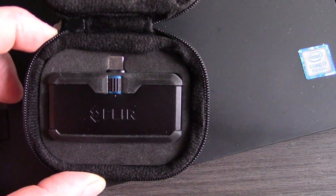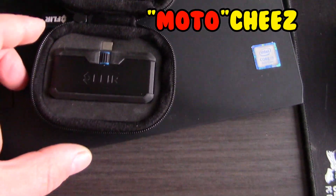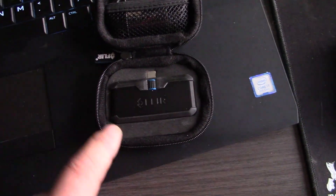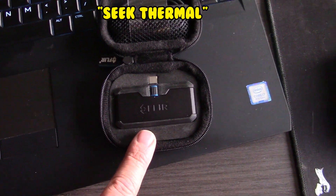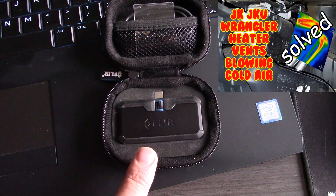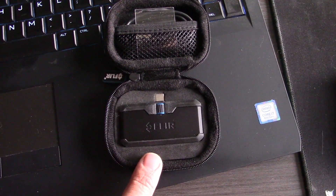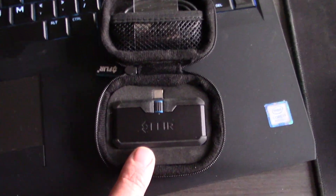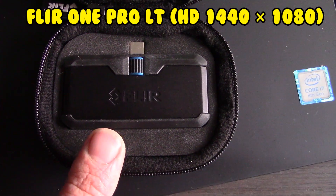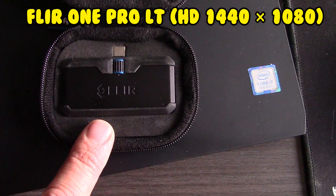I know this isn't a motor or moto, but it does work as a great tool. My other infrared from when I did my heater core pipes — remember that? That one works pretty good, but this one is actually better. And this is the FLIR HD PRO.